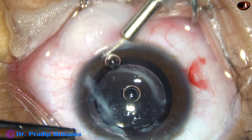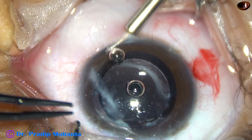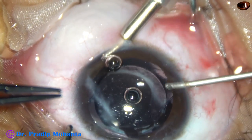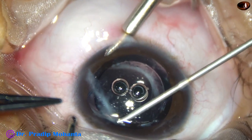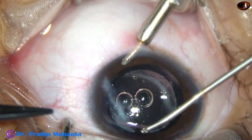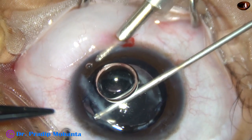Now I am going to introduce a 23 gauge cutter. The machine being used is Faros from Oatly. And here goes the 23 gauge cutter. There is no tissue band here — the tissue band is between 3 o'clock and 4 o'clock. So we are going to see that in a moment.